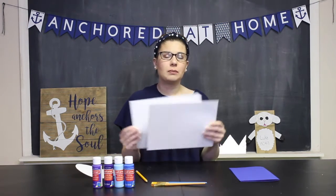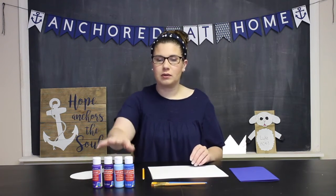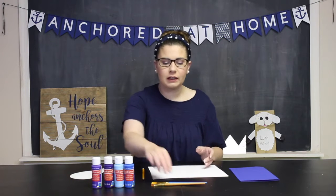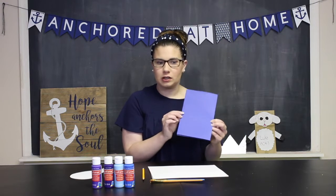What you need is two pieces of white cardstock, a pencil, a pair of scissors, paint in whichever colors you would like, some paintbrushes, and something to put your paint on. I'm just using some folded up cardstock.